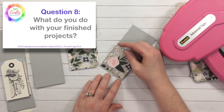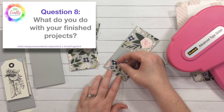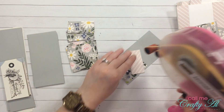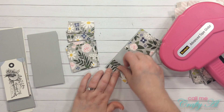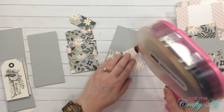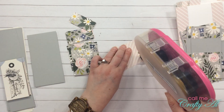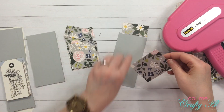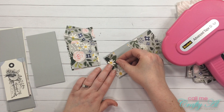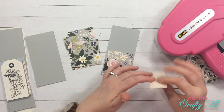Question eight: what do you do with your finished projects? Unfortunately, unless I make something for a specific reason, most of my cards just sit around in boxes in my craft room. I really wish I was better about sending them out. If friends or family ask for a card I give them out, and sometimes I'll give some to my mom to use or for her to use at church, but otherwise they just sit here.